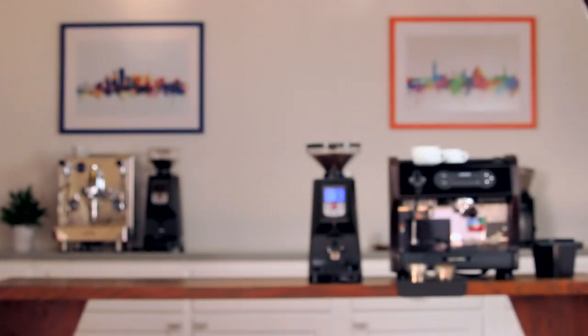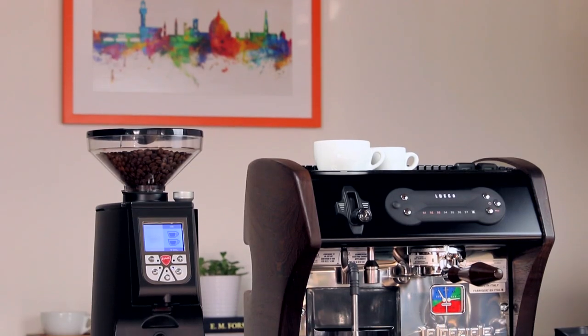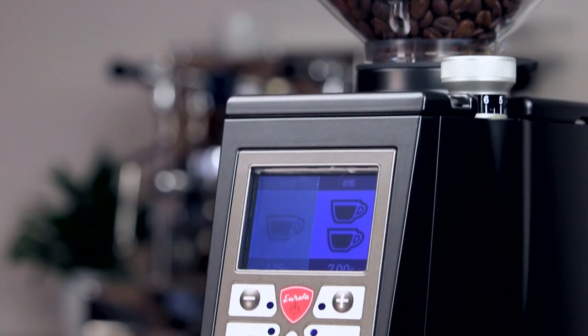We've long been fans of Eureka's habit of pushing the envelope in the home espresso market. Today we'll be looking at the Eureka Atom 65. It's clear that they've taken the best parts of their lineup and combined them into one impressive grinder — the near silent grinding functionality of the Mignon and Atom series, and the true prosumer power of the Zenith, brought together for the Atom 65.